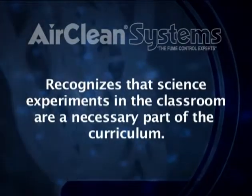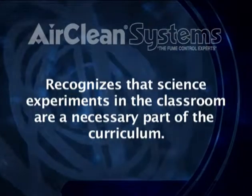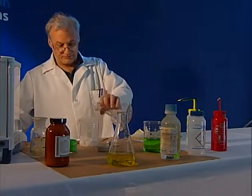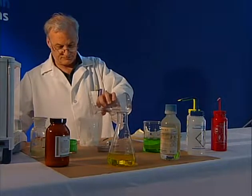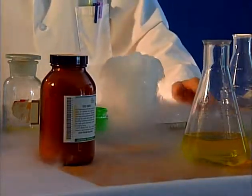AirClean Systems recognizes that science experiments in the classroom are a necessary part of the curriculum. Hands-on demonstrations enhance the learning experience for students. These demonstrations may produce smoke, heat, or release toxic vapors.